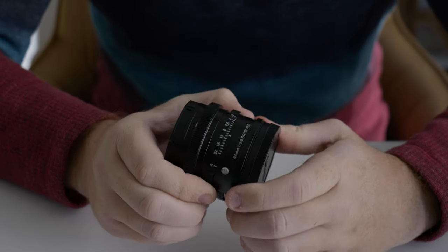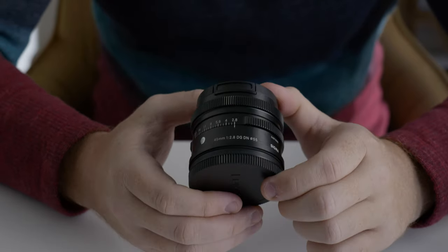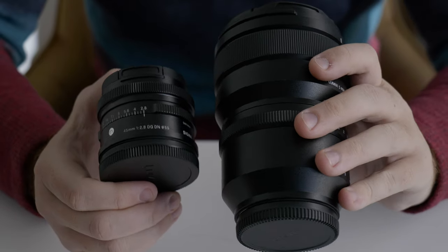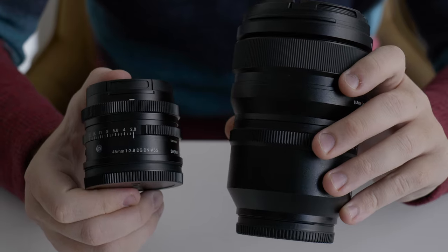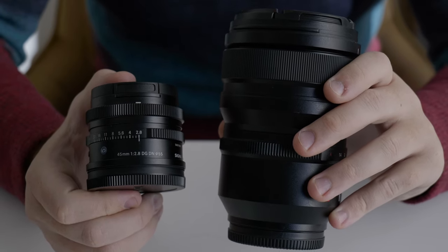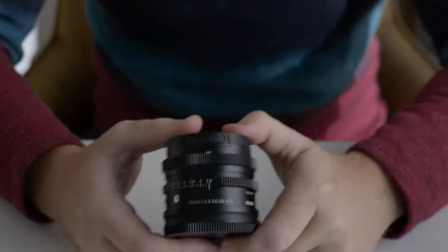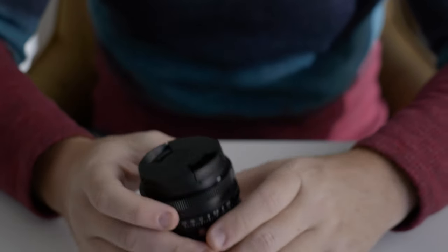Right off the bat, I couldn't help but notice how small it was. It's very travel-friendly compared to the 50mm f1.4, which is a Panasonic S Pro lens. It's much bigger, much heavier, and it sort of precludes you from using it with as much travel ability as the 45mm Sigma lens.